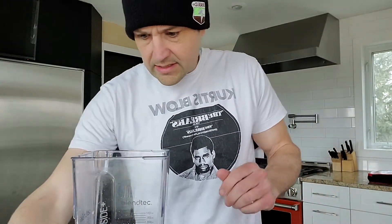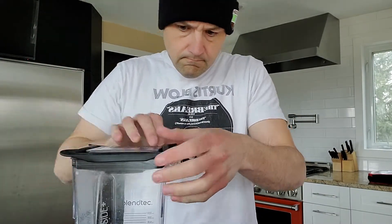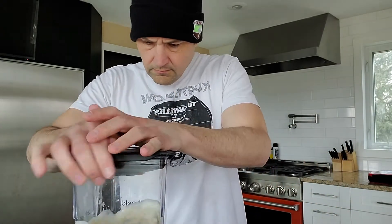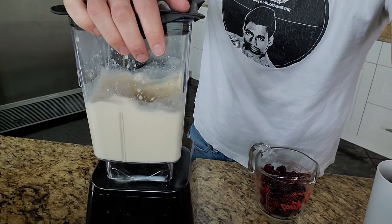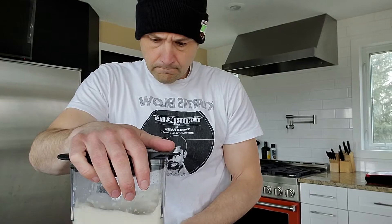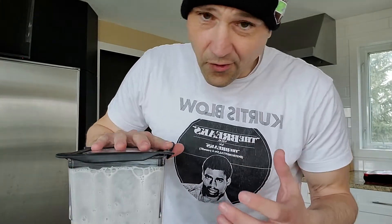Protein to build the muscles. I'm gonna give that a zip — zippity-pippity on the Blendtec. I just like to get it kind of frothy. It seems to make a smoother smoothie that way.